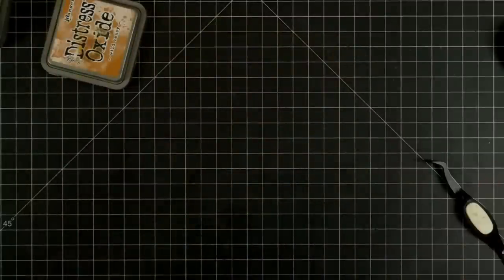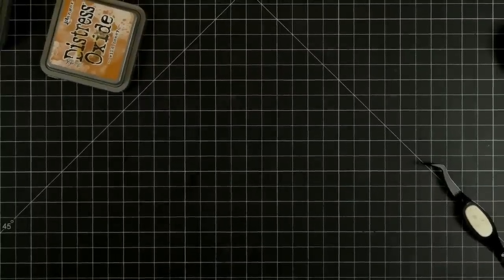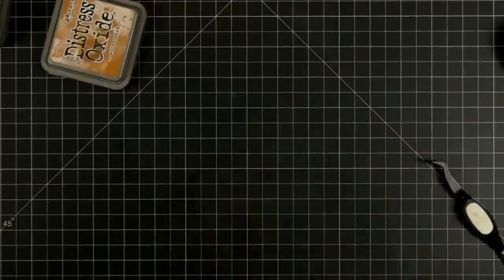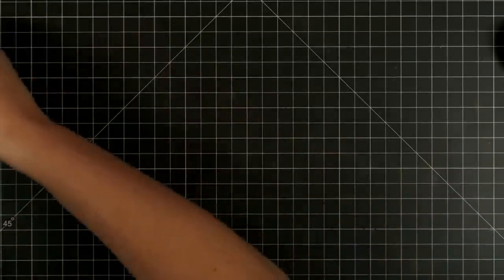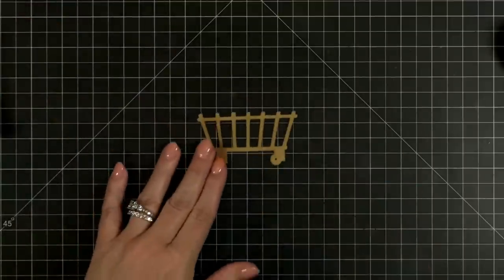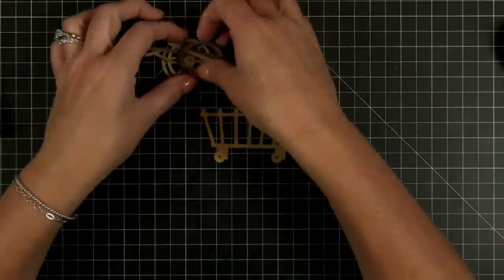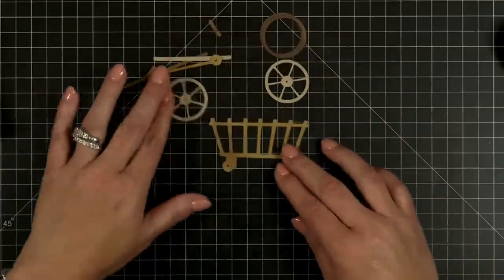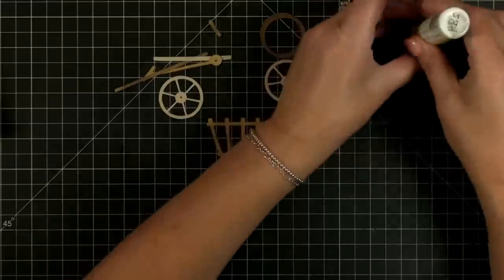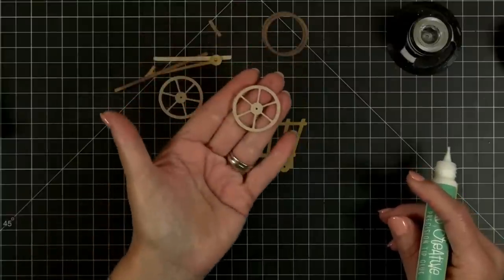Let's see how we're looking here — three leaves done. Let me brighten it up just a hair. Now we're going to build — we're going to build all of our little die cuts. I've got our cute little cart and I'm going to start building all the little pieces for it. I've got my liquid adhesive, and I am going to start with the little wheels.